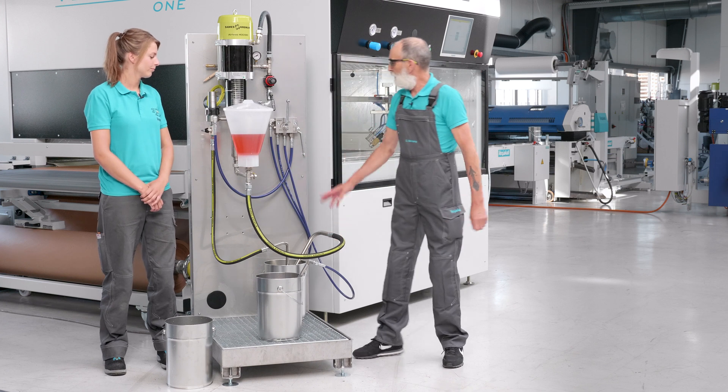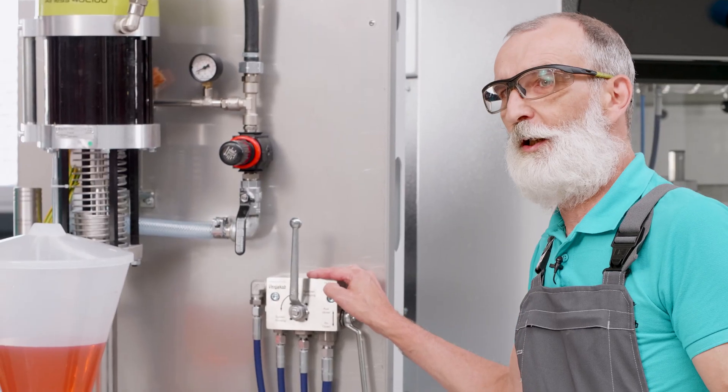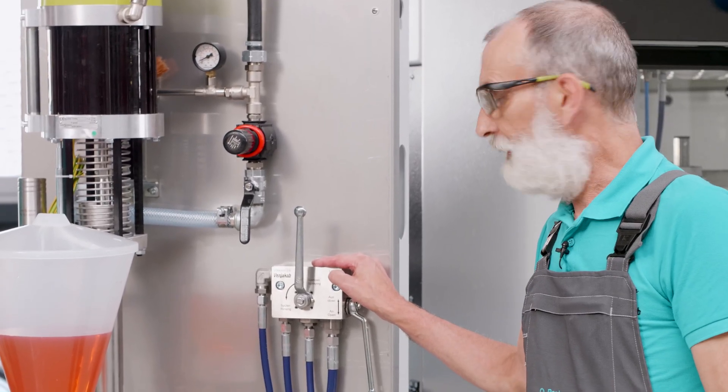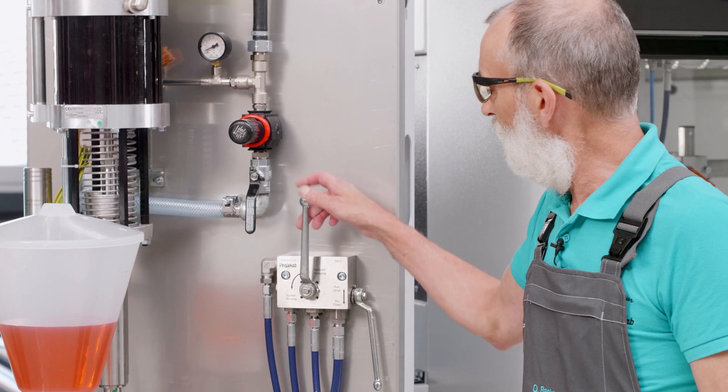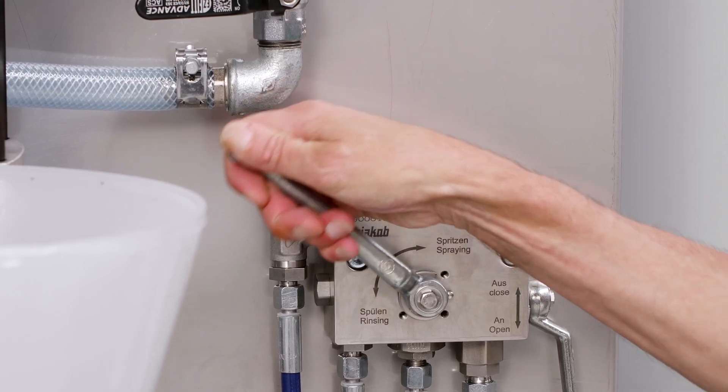In addition, there is our self-developed rinsing valve which is very easy to operate and facilitates cleaning of the system. To do this, we simply place the lever from the spray position to the rinse position and we hear how the pump works.